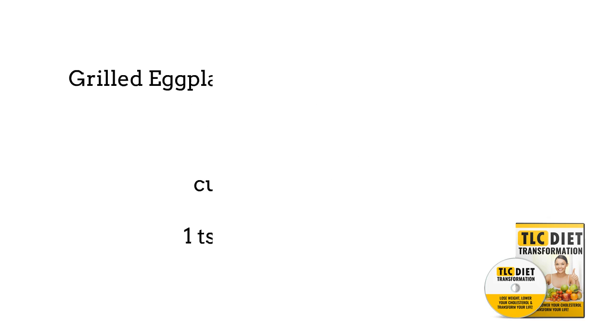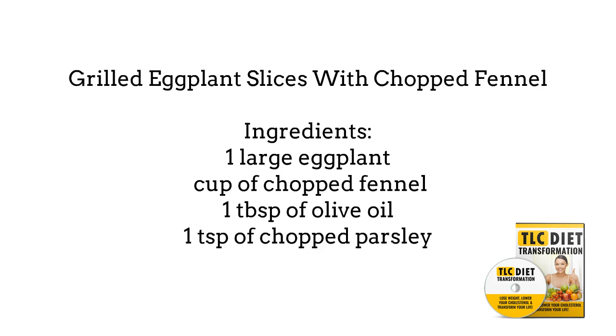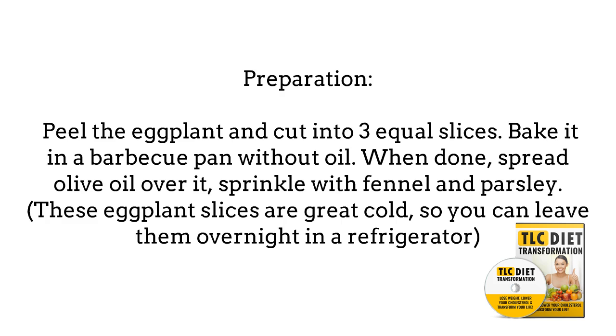Grilled eggplant slices with chopped fennel. Ingredients: 1 large eggplant, 1/2 cup of chopped fennel, 1 tablespoon of olive oil, and 1 teaspoon of chopped parsley. For preparation, peel the eggplant and cut into 3 equal slices. Bake it in a barbecue pan without oil. When done, spread olive oil over it, sprinkle with fennel and parsley. These eggplant slices are great cold, so you can leave them overnight in a refrigerator.